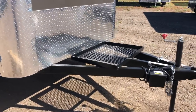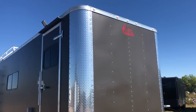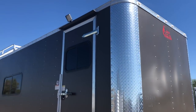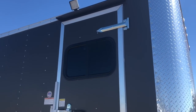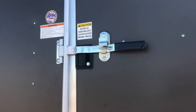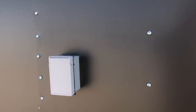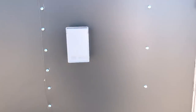You've got a nice extended triple tube tongue with a generator platform, extra tall diamond plate rock guard on the front, and some nice big wrapped corners as well. The side door has an overhead gutter, a nice LED spot, and a window. Double lock protection with an RV lock and cam bar. This one is equipped with a power package, so you do have an exterior GFI outlet right there next to that side door.